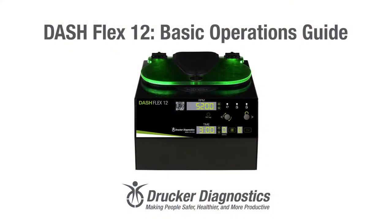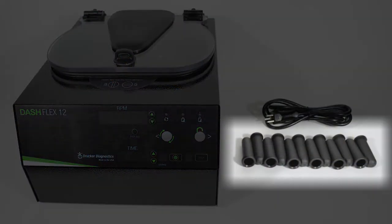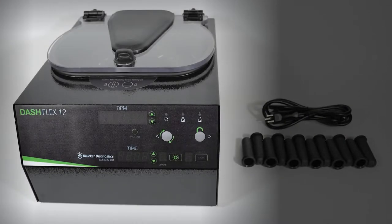Dash Flex 12 Basic Operations Guide, Part 1: Setting up the Dash Flex 12. Let's start by making sure we have all of the accessories that we need. These accessories came out of the small brown box that was packed in with your Dash Flex 12. You should have your tube holders, your cord, and your centrifuge itself. If you're missing anything, please contact Drucker Diagnostics.